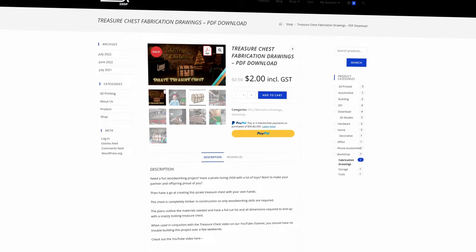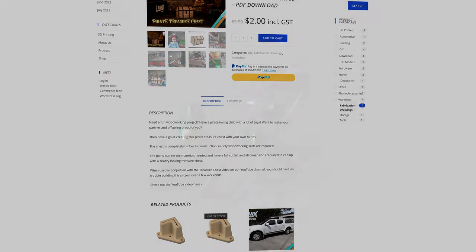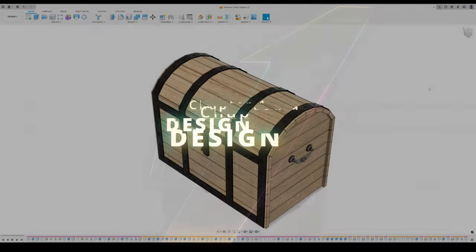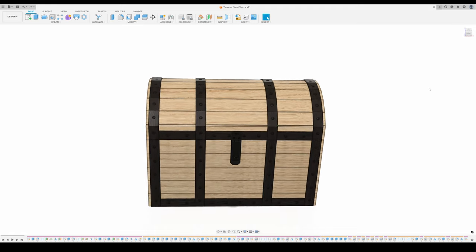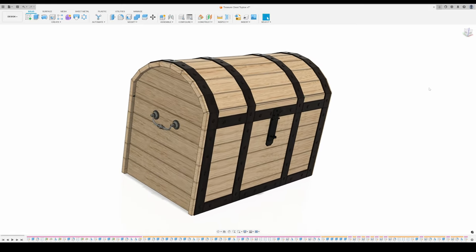I've made detailed plans available on my website for just a couple of bucks if you'd like to build one yourself. I've found that I work better with a plan, so I made a 3D model of the chest in Fusion 360, giving a lot of consideration to how it will be built, as any designer should.